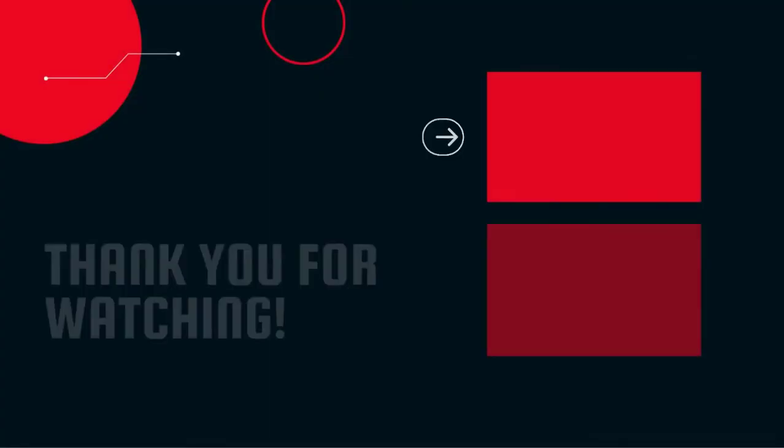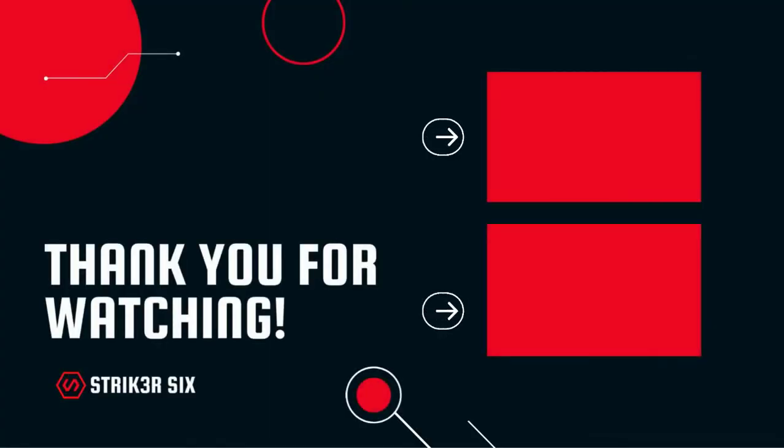Thank you for watching. If you found this video helpful, please leave a like, comment, and don't forget to subscribe.